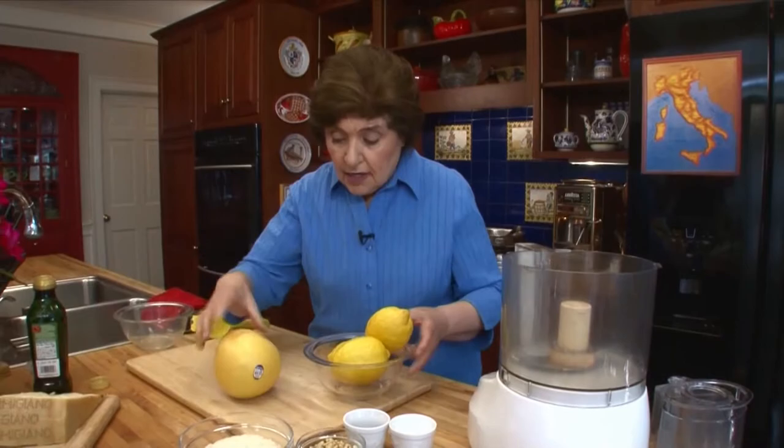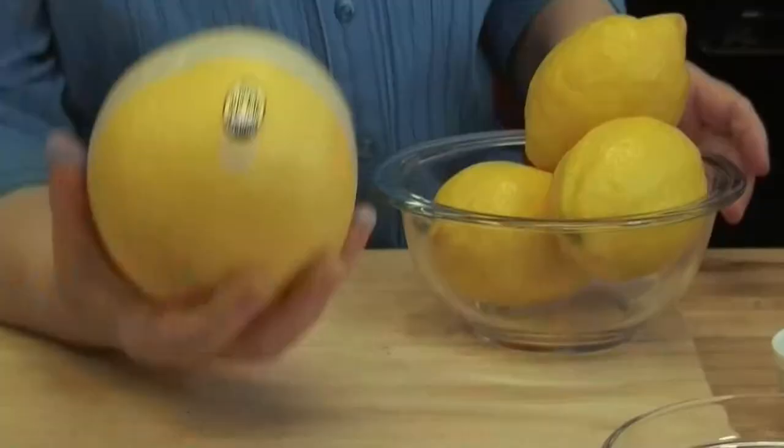When is a lemon big enough? Well, when it's a lemon from Procida, which is an island off the coast of Naples. And today I want to make you a sauce that is typical of the island of Procida, but we have to start with our own lemons. So you need to find the largest lemons you can find. We are going to make a pesto sauce with lemons that are often referred to as limone di pane.